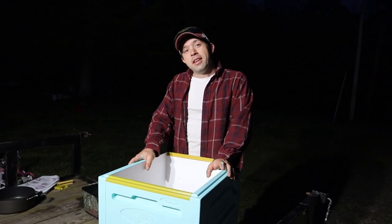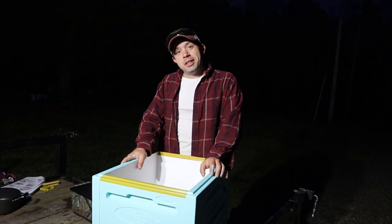If you have any more questions about polystyrene boxes, leave them below.